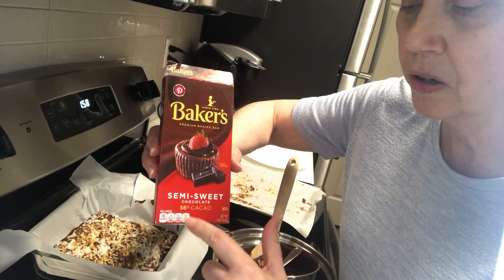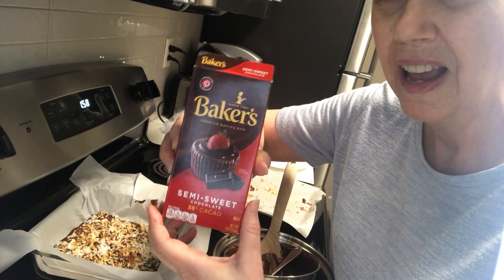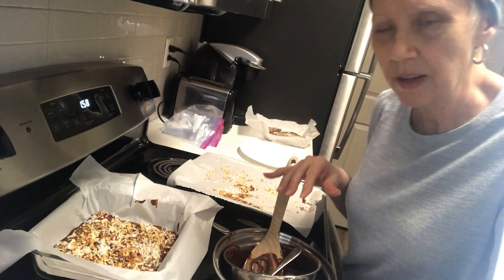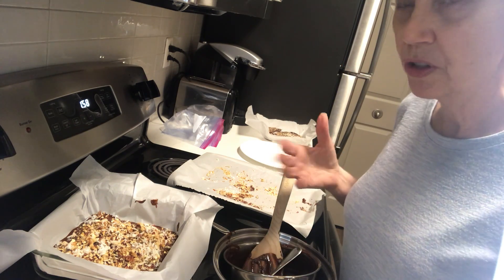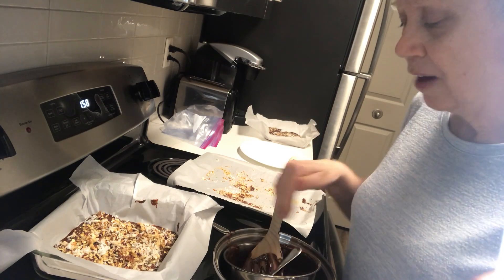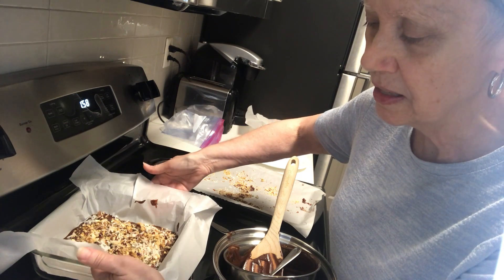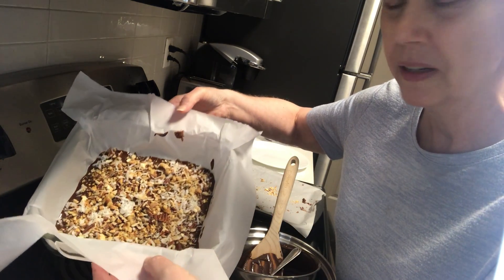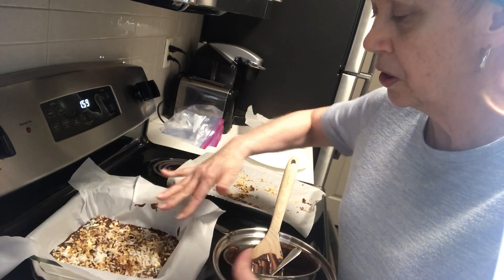I also used a complete Baker's semi-sweet with 56%, and I added some semi-sweet chocolate chips to give it a little bit more flavor — that was just a personal preference. After I melted that, I put it inside this glass container that had parchment paper in it, and spread the melted chocolate around.